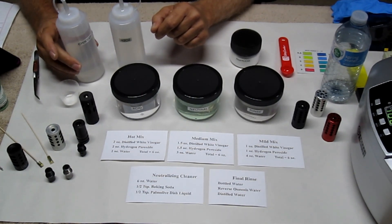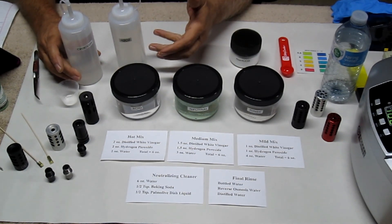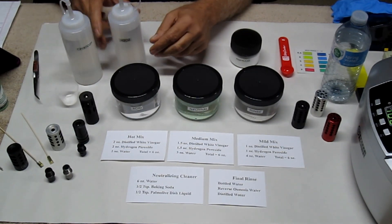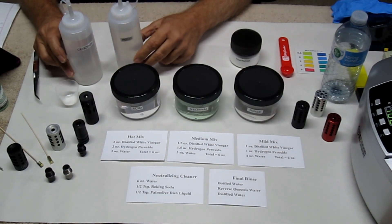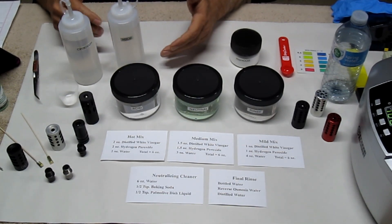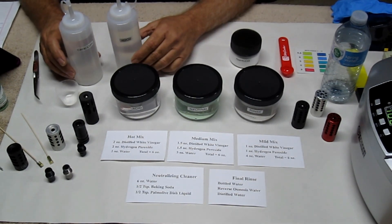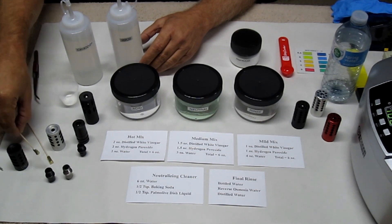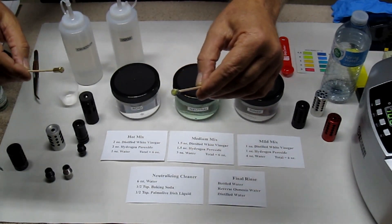When you mix vinegar — or acetic acid, which is nothing more than acid diluted down to about a 5% solution — it's distilled like vinegar, and then a 3% solution of hydrogen peroxide. When you mix those two together it's called peracetic acid. Peracetic acid is very corrosive to soft metals, and let me show you a 22 round that was soaked in that solution.